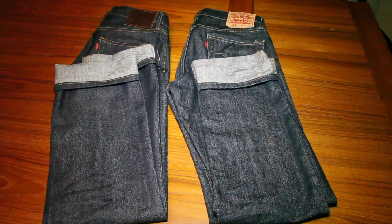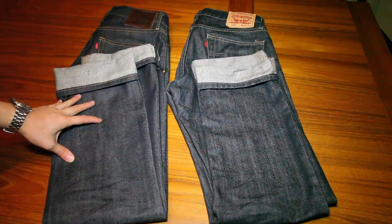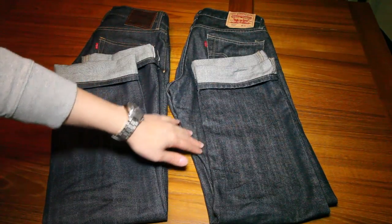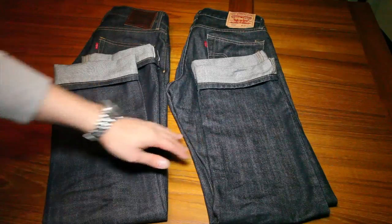Hey, what's up everyone? In this video I'd like to talk about selvedge denim and my thoughts about it and also compare it to non-selvedge denim. I have on the left a pair of Levi's 514 straight slim fit jeans in selvedge, and on the right is the same model of Levi's 514 in a non-selvedge version.